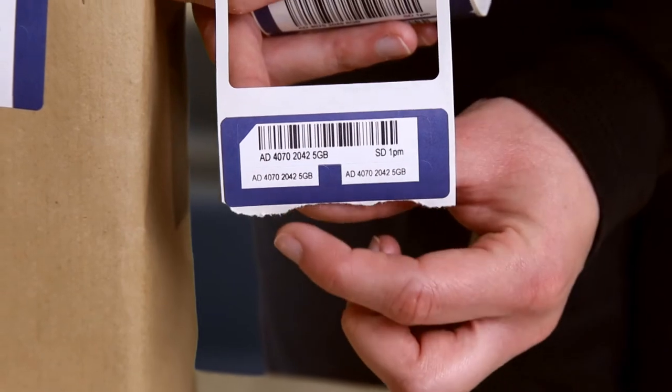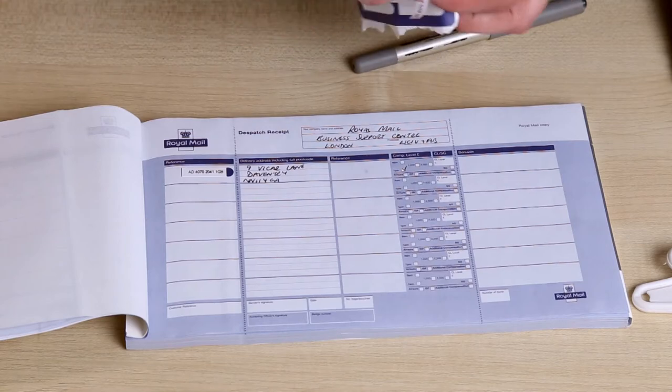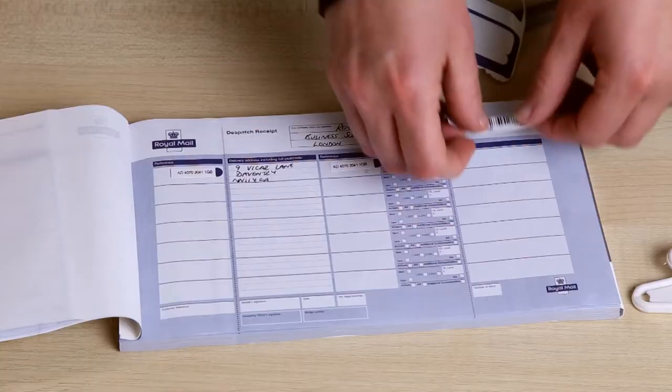You will need to peel the two small reference stickers and apply them to your dispatch book. Peel off the long barcode sticker and apply here.